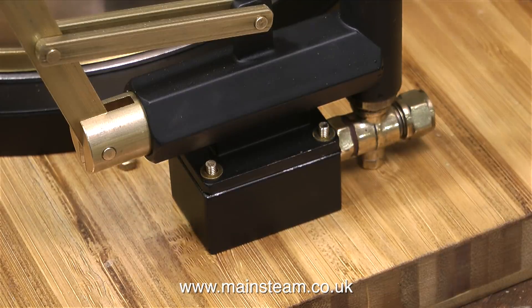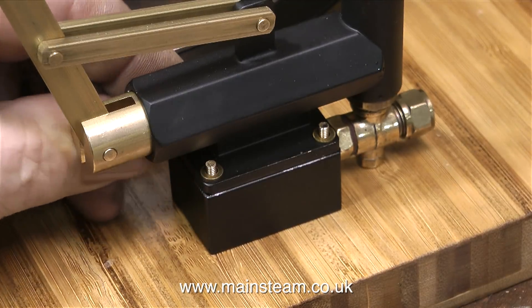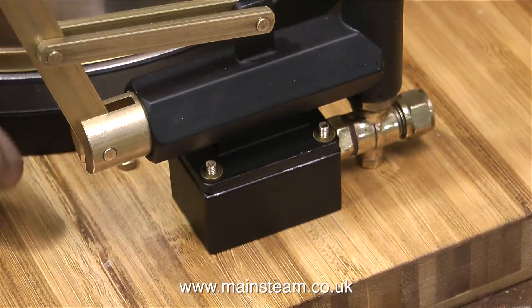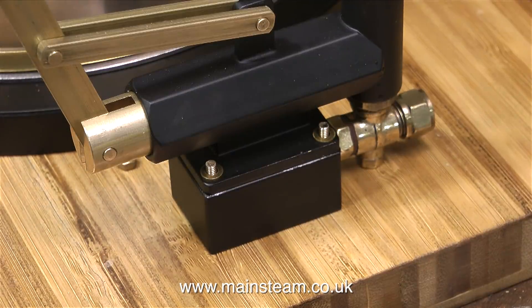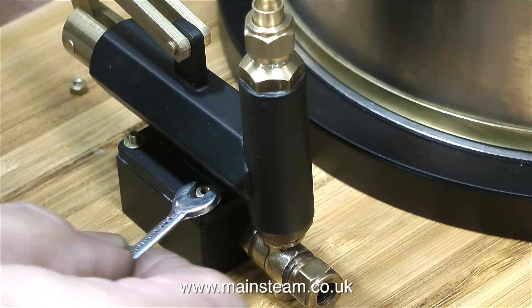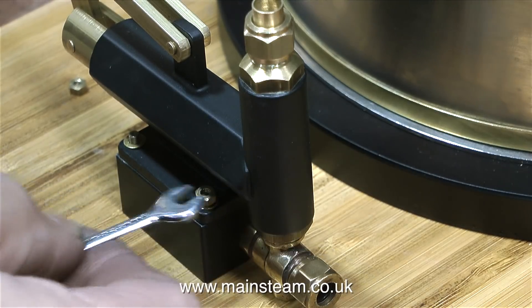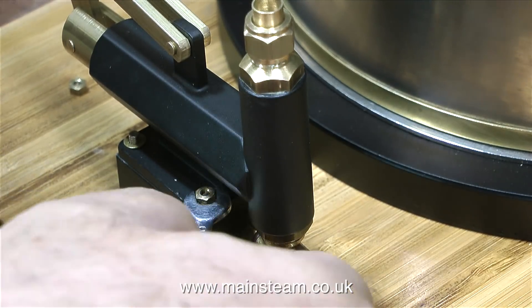And now, with one brass washer fitted on each of the studs, here comes the difficult part. I have to engage a 6BA nut on the end of the studs. This is surprisingly difficult because of the shape of the pump, and the fact that these nuts are very small and my fingers are not very small. So how did I get the nuts onto the studs so that I could tighten them up using a small spanner?